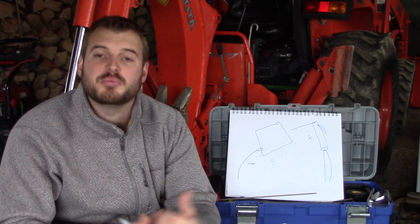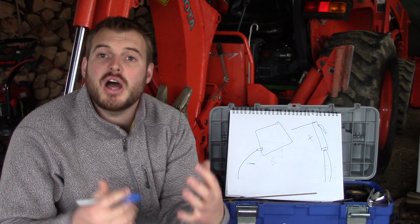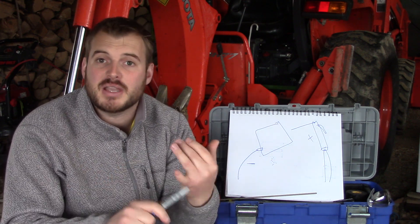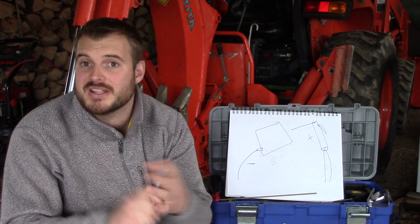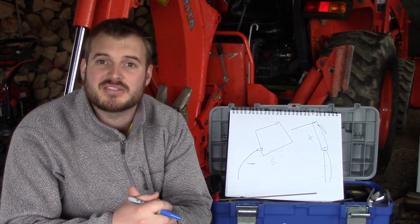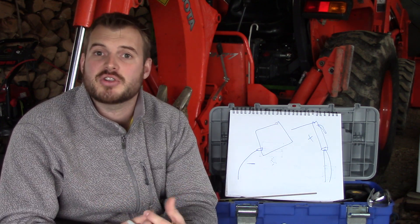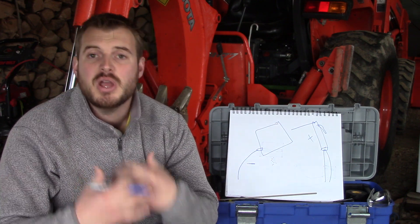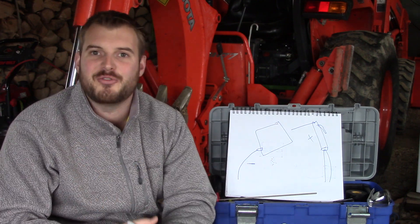Alright guys, as always, thanks for watching. Please subscribe to my channel. There are a lot of resources available here and many videos on the way covering stick, MIG, flux core, and TIG welding, as well as plasma cutting and other processes. If you have any questions or comments, or there are videos you particularly want to see or something you want to know how to do, please let me know — I'll be glad to help.